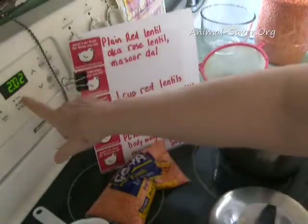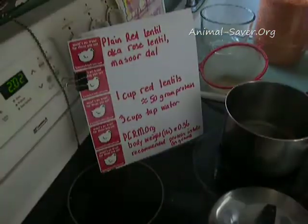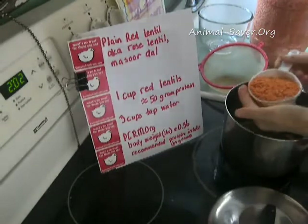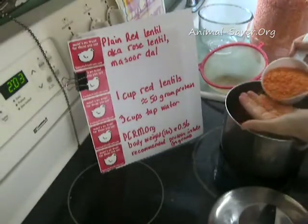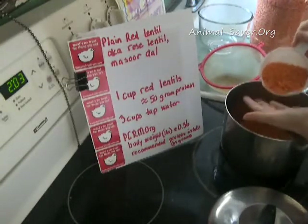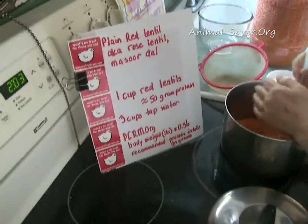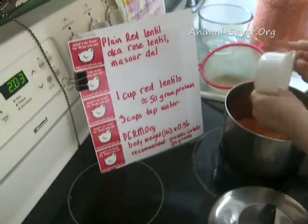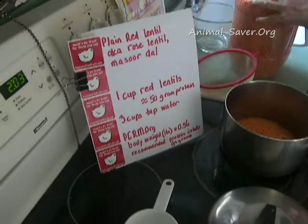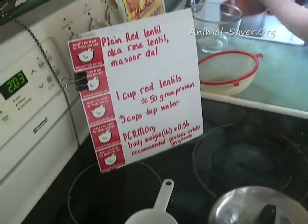It's a little after two, and you'll see how quickly this cooks. I'm cooking one cup. After I cook this, I'll show you other recipes where this is used. I measured it and I'm going to sift it — look for little sticks and little stones. Then I'll rinse it in water. You'll see the water looks a little brownish at first, and then eventually it cleans off, and then I'll cook it in about three cups of tap water. This becomes a nice broth, soup, stew, or a base for veggies.